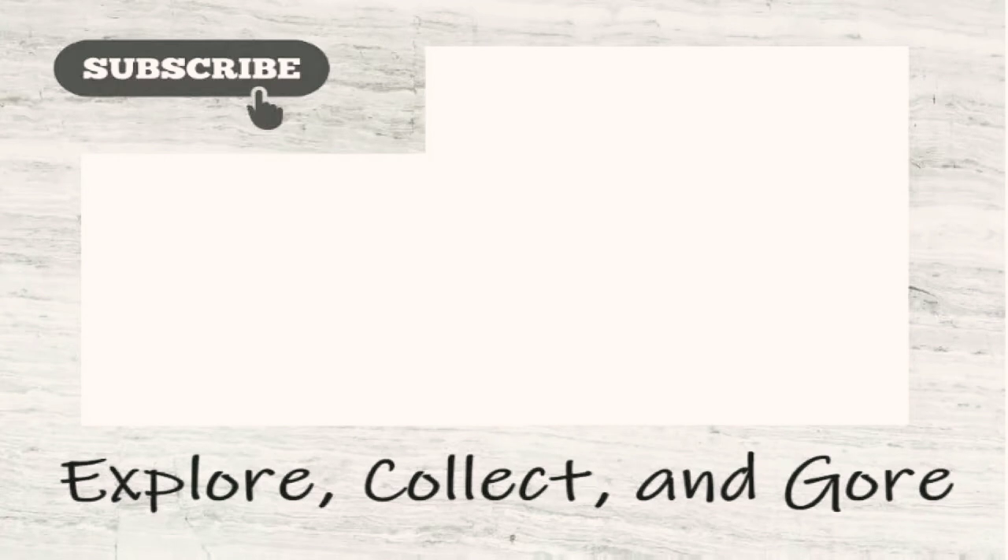Make sure to click one of those two boxes to watch all my other videos, or click the bubble to subscribe. Thank you! Bye!